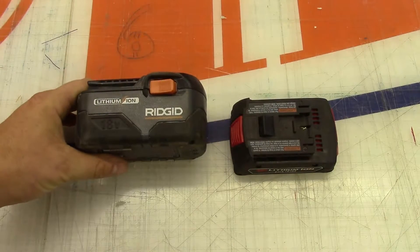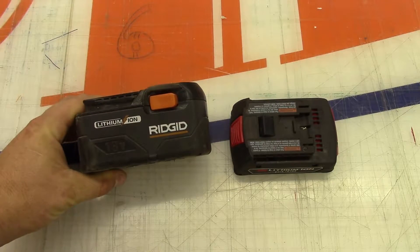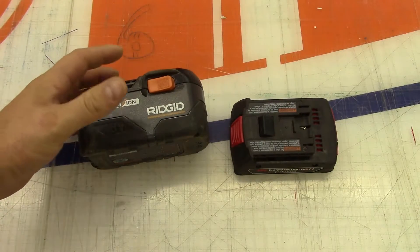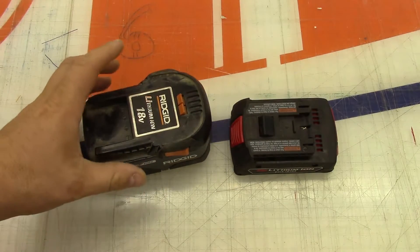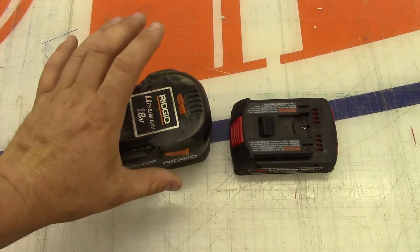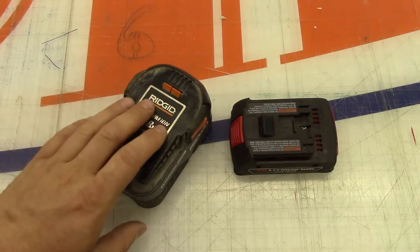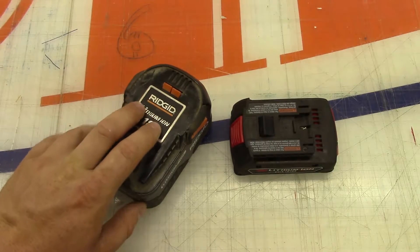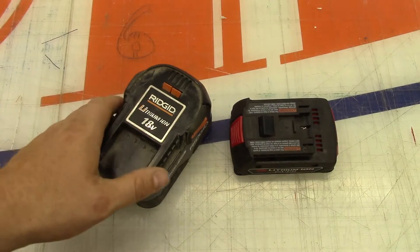So we're going to take a look at that. And while we're doing that, I've got this Ridgid 18-volt lithium battery pack here - this one's dead. So we're going to take it apart just to compare and see what kind of electronics are inside of it, just as a comparison.